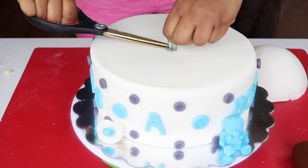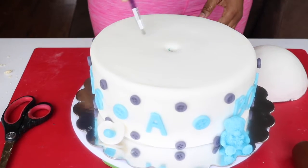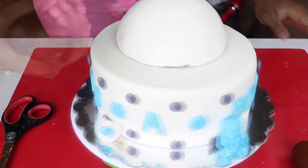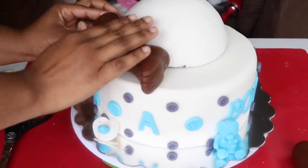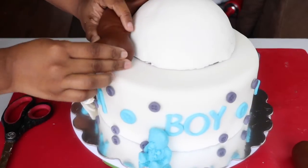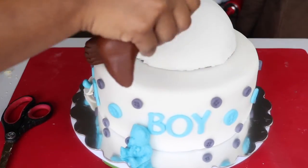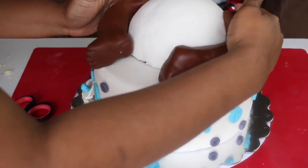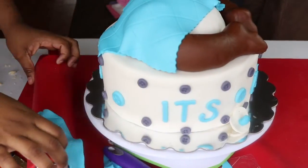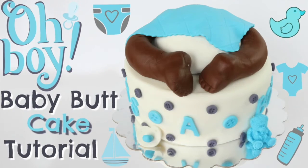Now moving on to the butt again — I'm going to place a straw right in the middle of the cake and then using some gum glue so that the butt doesn't move around, I'll place it right on top. The straw is just so that it doesn't sink into the cake if the cake were to get warm and soft. Then you can start placing the foot. You have to fuss around with it to make it look like it belongs there — like it wasn't amputated and just placed there. I flatten out the part that's going to be closest to the butt; nobody's going to see it anyway because it's going to be covered with your blanket. Use gum glue if it's not sticking. For the blanket, I didn't film myself doing it — I just rolled out some blue fondant, made a crisscross quilted design, and then just laid it right across.